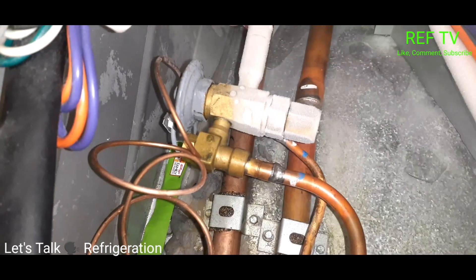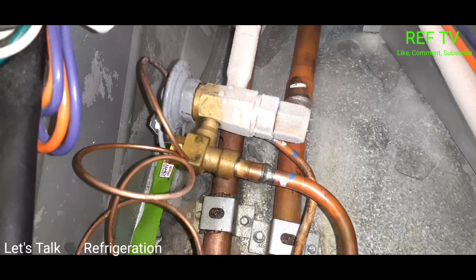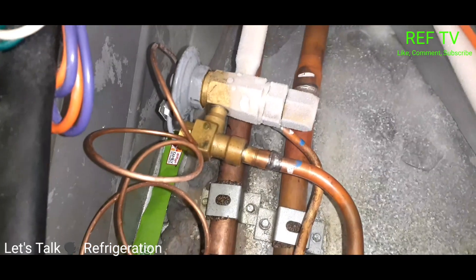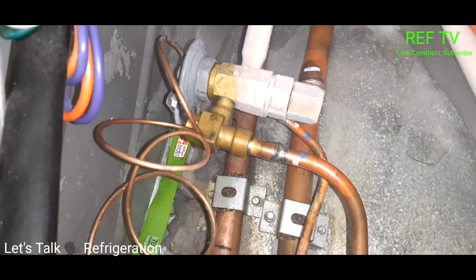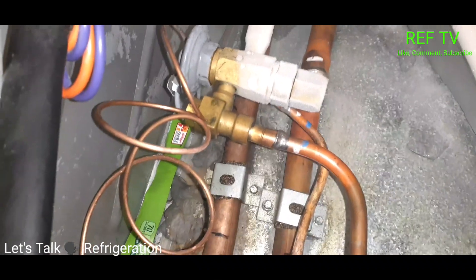So I just got a service call, case not coming to temperature, and it looks like this valve is not feeding. Let's just pump it down, clean the screen, and see what happens.